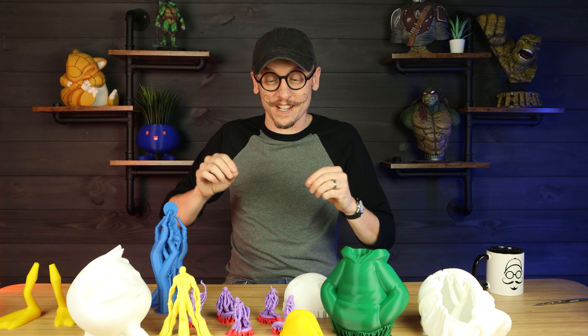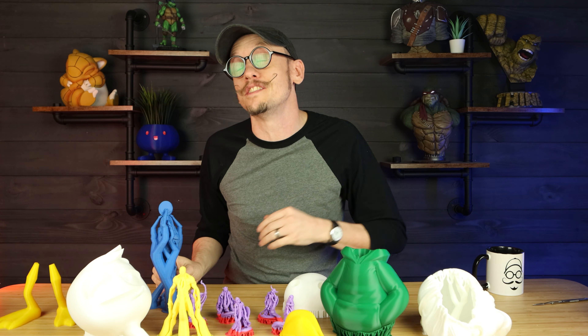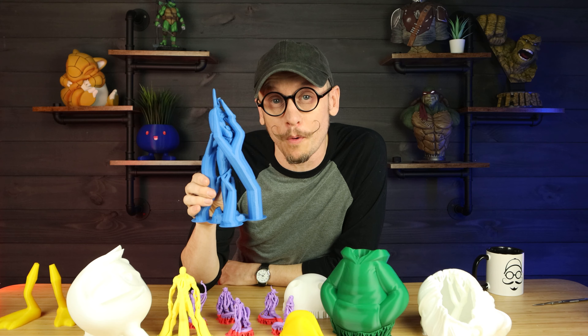Hey everybody, Chris here from It's Meat Made, and today I am so excited because I am going to show you five different methods to be able to remove your supports easily. Let's not waste any more time and get into this video.